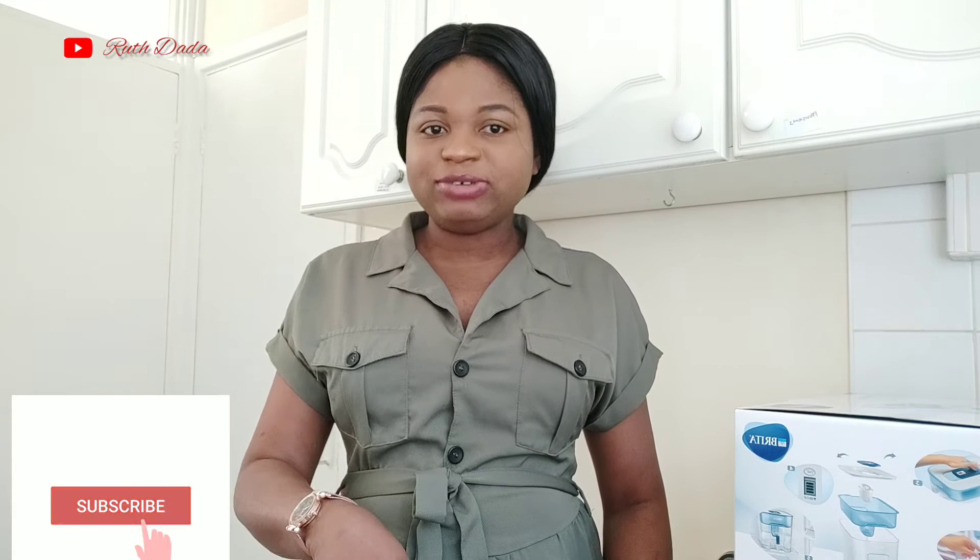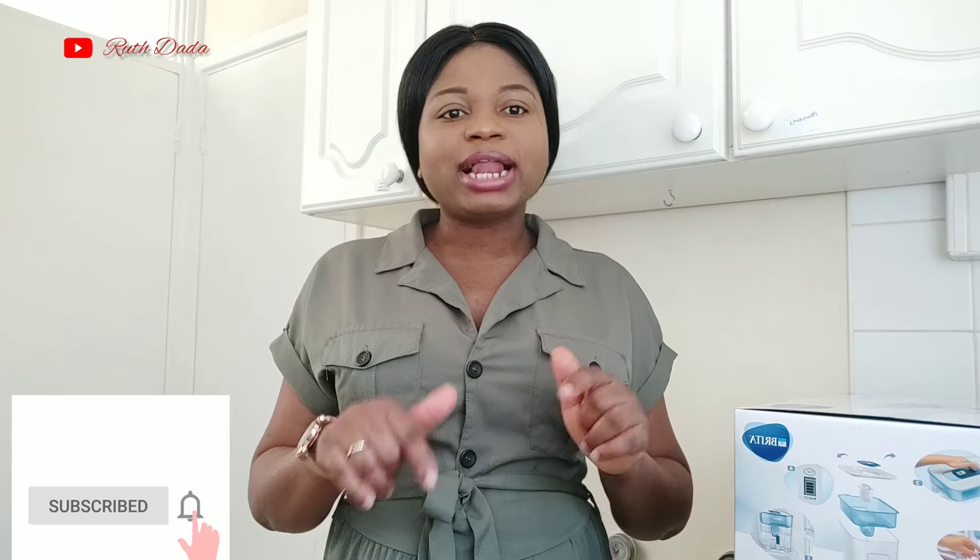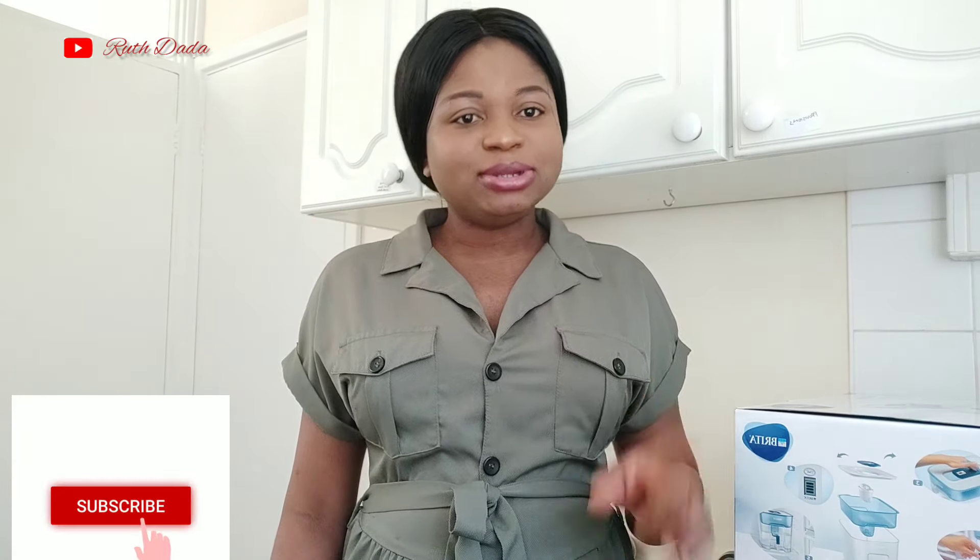Hello everyone, welcome back to my channel. Thank you for clicking on this video. If you are new to my channel, my name is Rose. I'm a lifestyle vlogger — I vlog on fitness and lifestyle. If today is the first time you're watching my channel, don't forget to click on the subscribe button and tap the notification bell and join my family.